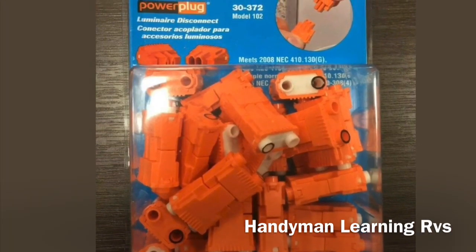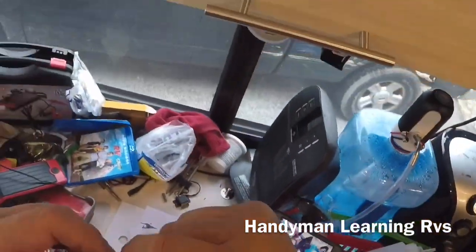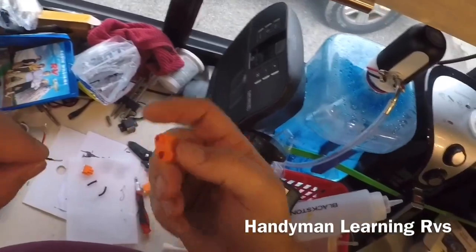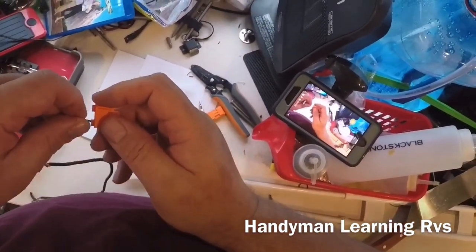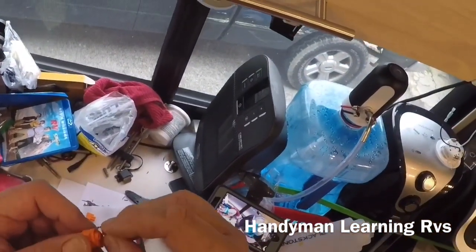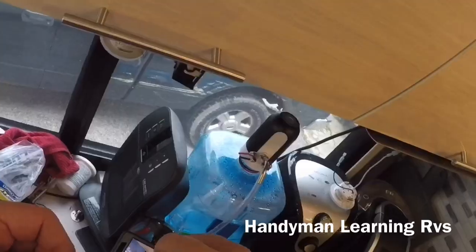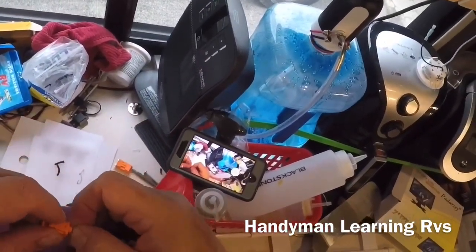I'm ready to put the connector ends on the wires. These are the connectors I'm going to be using — they're good up to 600 volts and 5 amps. The black, or negative side, goes in first. Just give it a good push, then do the same thing to the positive on the other side. Now they're set.